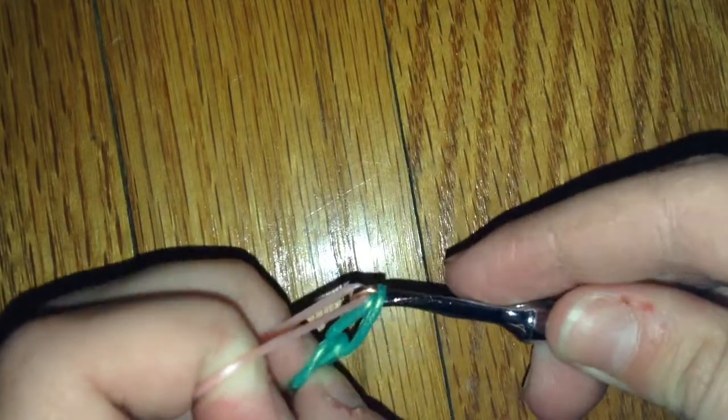Then you're going to grab your next color — your gold band — and pull it through, just like that. Then grab your next color, take the first band, twist your hook, and pull it through.